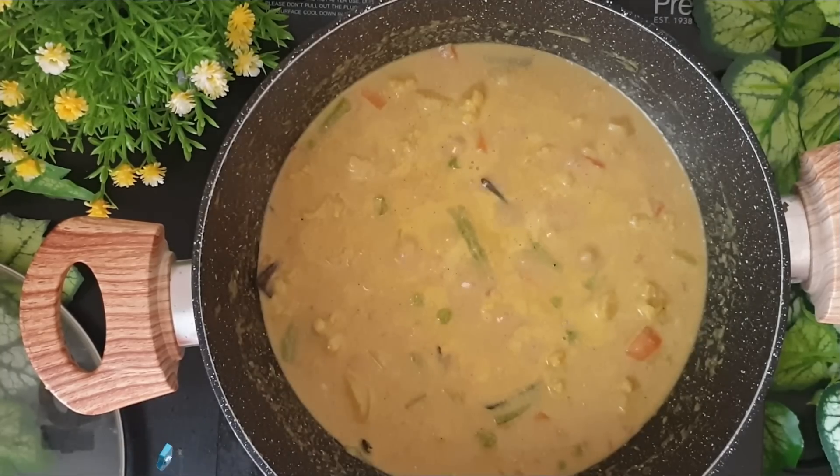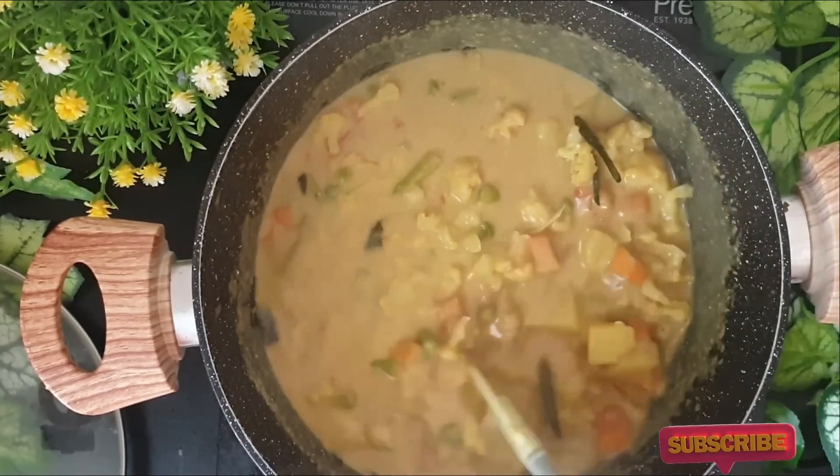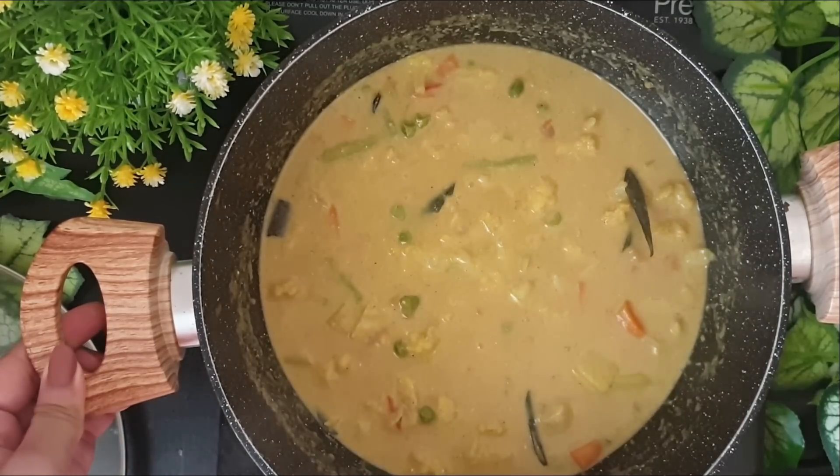As you can see my mixture is now boiling. I'll just give it a stir and remove it off heat. This can be served with some nice Kerala Parathas or you can enjoy this with some ghee or jeera rice.